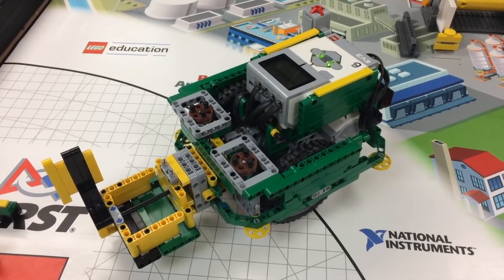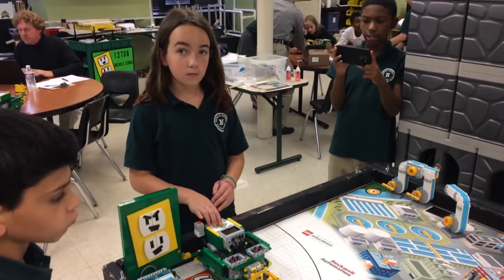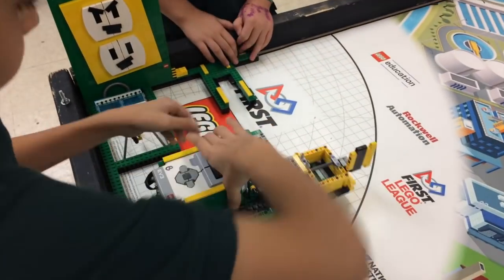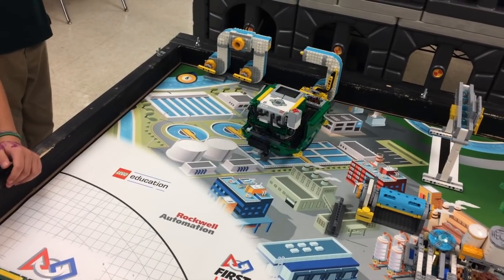My name is Anthony. I'm in group B and we focused on zone 1. Our robot has to do a lot of pushing, which can put the robot into an unpredictable orientation after each mission. To deal with this, we decided to come back to base between each mission and send the robot out again.